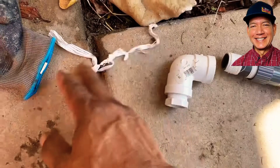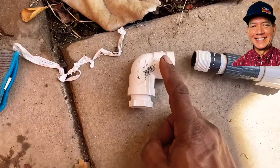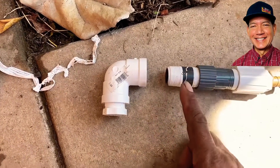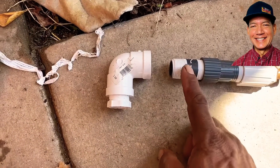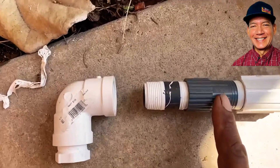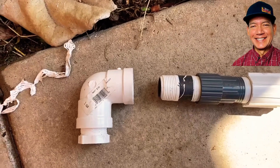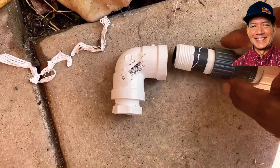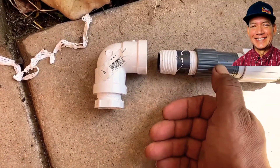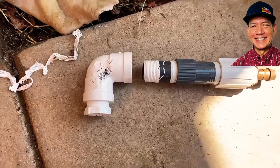I've got it Teflon taped up. I'm not going to put these together yet until I get this on first, and then I'll screw this on. I wanted to go over the assembly because I think I had it kind of backwards. So this is the way it goes: you've got your riser, then your pressure regulator — and if you notice there's an arrow indicating the flow direction, so you've got to make sure that's going the right way. Then it goes riser, pressure regulator, coupler, and then your barb adapter.